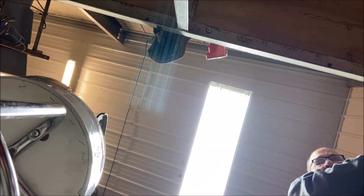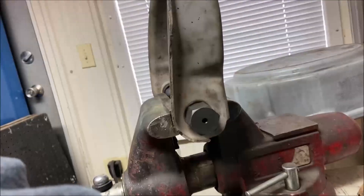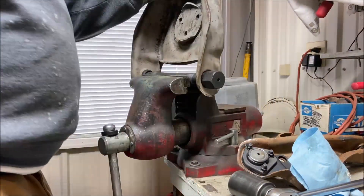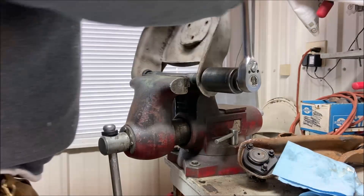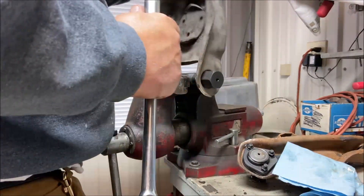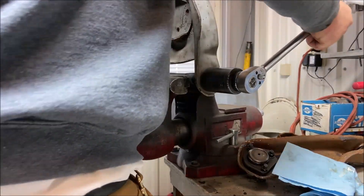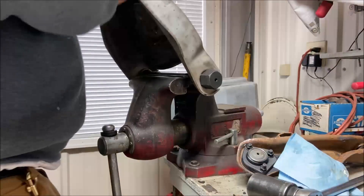I'm not putting any pressure — I'm hoping this thing threads in by itself. See how easy it is? There's no pressure at all, this is nothing. I can almost blow on it and it goes. Perfect — now I'll put a zerk fitting in there. Let's try another one here — that looks like a quarter-inch but it's metric. Let's try that.